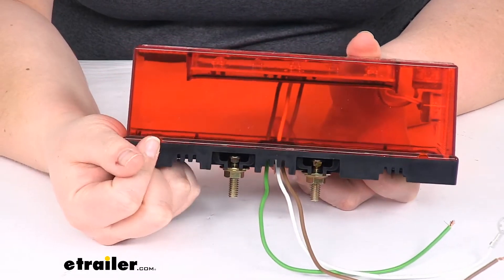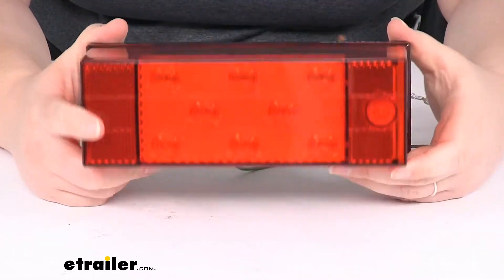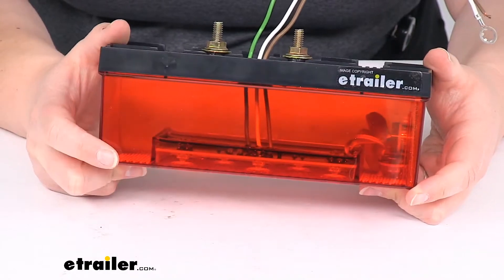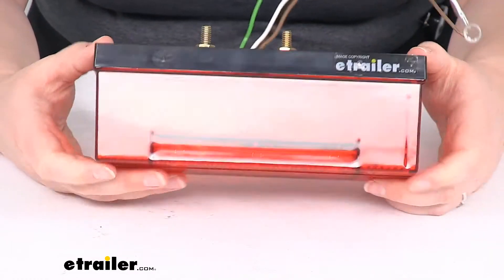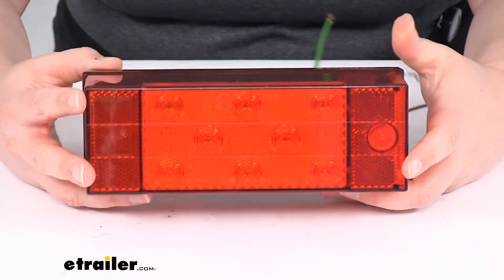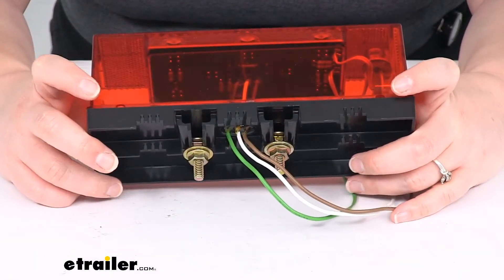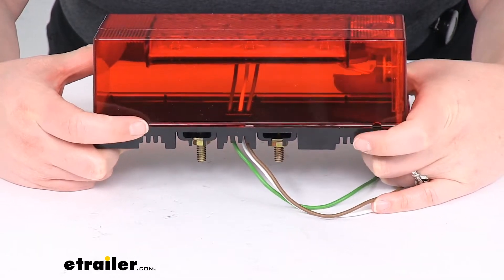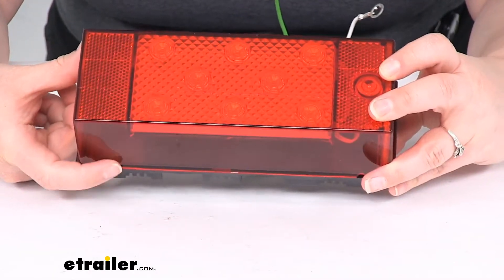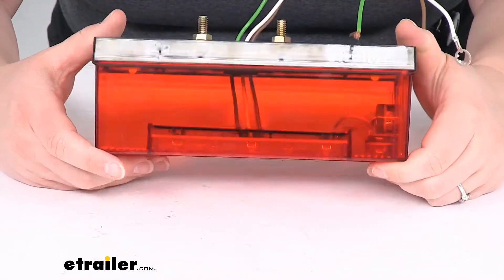There are a couple of holes at the bottom so water can get into the housing — it's just inevitable. If you plan on using this for a marine trailer, water is going to get in there, but it shouldn't cause any issues because of that potting material. Even if it doesn't get submerged, condensation can still build up — temperature fluctuations, the air inside can cool down and cause condensation on the inside. Having those two holes is actually a good thing because it lets that moisture escape and lets air in. Otherwise if there was no way for that moisture to get out, it would fog up the light and look nasty after a while.